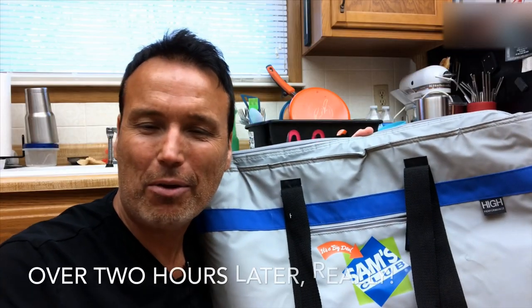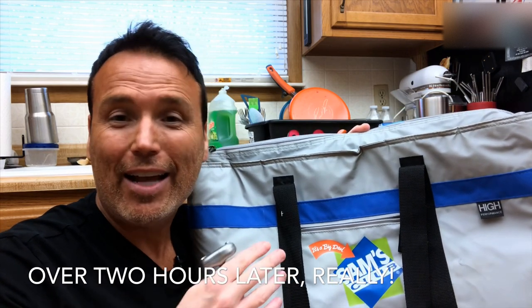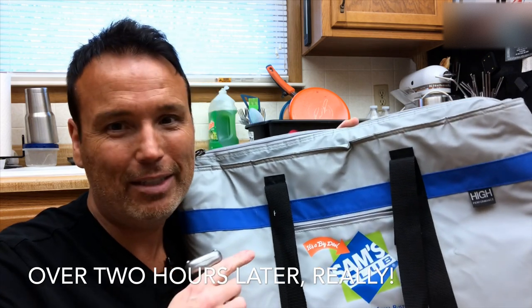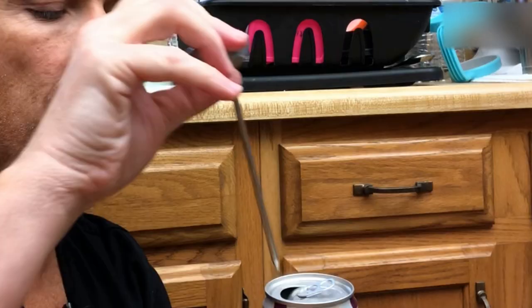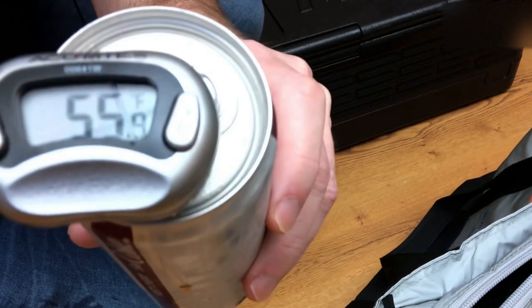It's been a little over a couple of hours now. We're gonna test the Diet Coke that's been in the Sam's Club bag and see what the temperature is. We started out around 41 degrees. Still feels pretty cool — the Sam's Club bag is a cooler bag, so I'm not sure what claims it makes. But anyway, we're gonna test the temperature — looks like it's gonna be around 55 degrees after sitting in the cooler bag for two and a half hours.